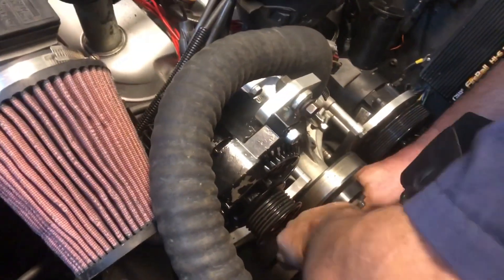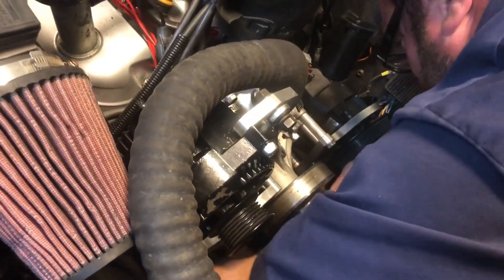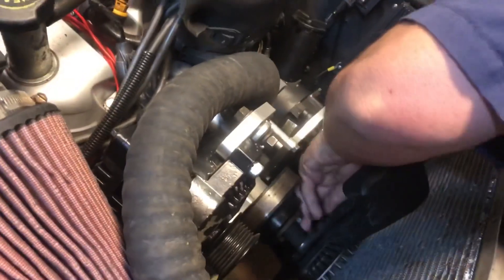Just grab yourself a tape measure. A tape measure is nice because they're made out of metal and they don't bunch up as easily as the string does. So it's not too hard to route either.